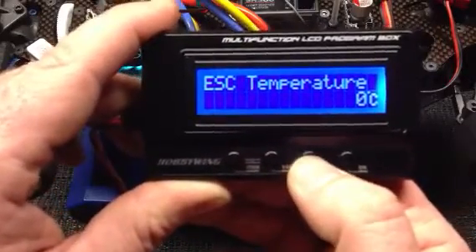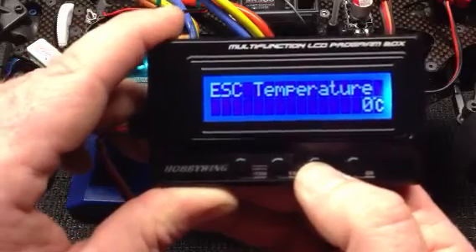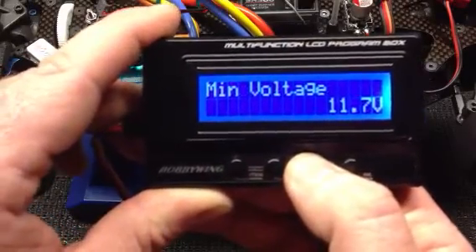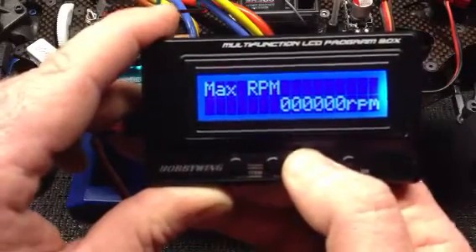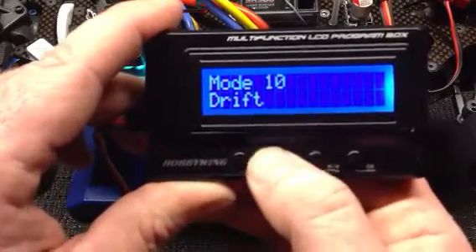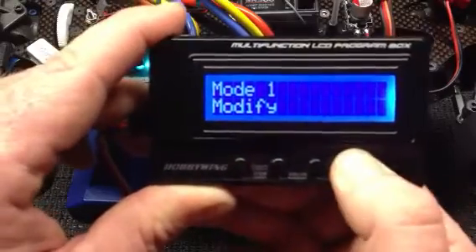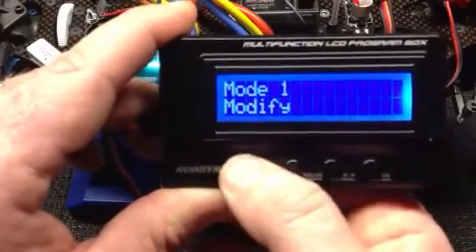Press the RP button again to get into the ESC data log, which gives you your temperature control, your motor temperature, and the minimum voltage and maximum RPM. Pretty neat. I'm going to put this back to modified mode and get out of that.